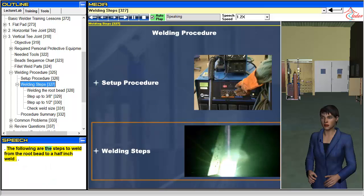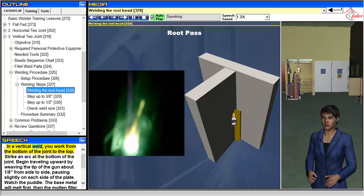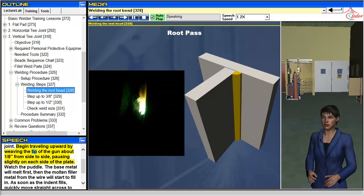The following are the steps to weld from the root bead to a 1/2-inch weld. In a vertical weld, you work from the bottom of the joint to the top. Strike an arc at the bottom of the joint. Begin traveling upward by weaving the tip of the gun about 1/8 inch from side to side, pausing slightly on each side of the plate.